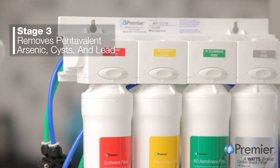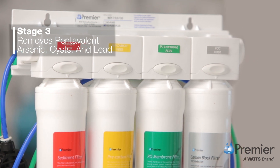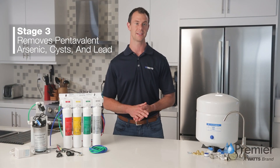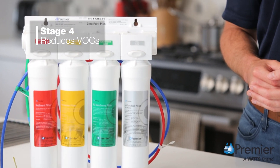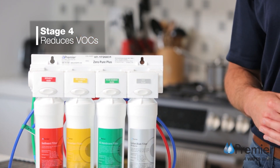The third stage is a 50 gallon per day reverse osmosis membrane which reduces total dissolved solids and contaminants like pentavalent arsenic, cysts and lead. The fourth stage filter reduces volatile organic compounds and also acts as a final polishing step.